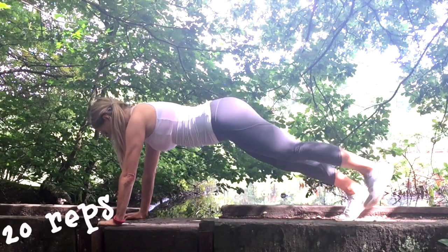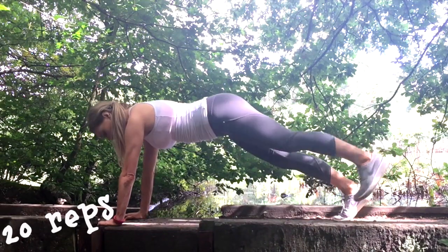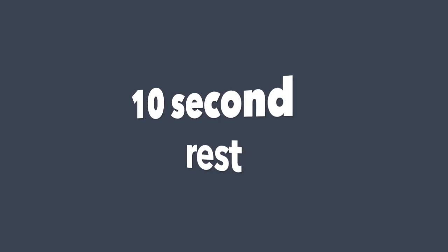Keep thinking of all those benefits you're going to get from today's training. Remember, the more toned your body is, the more calories you burn. We're going to go for a 10-second rest — if you need longer just press pause — and then we're going to do that whole routine again.